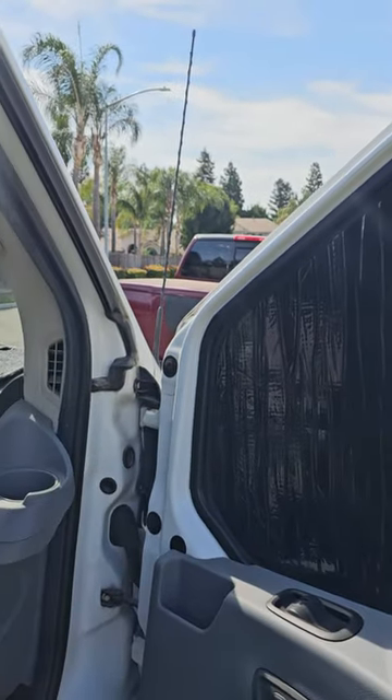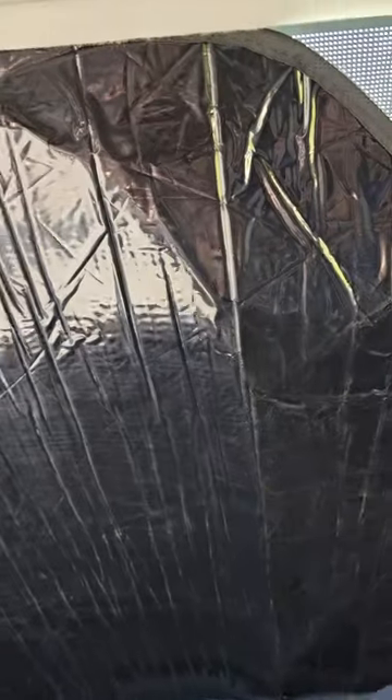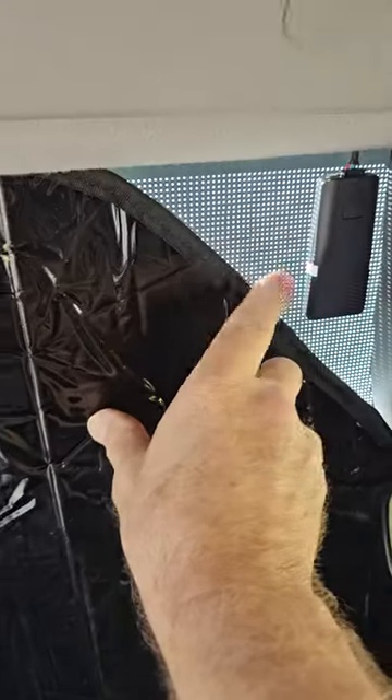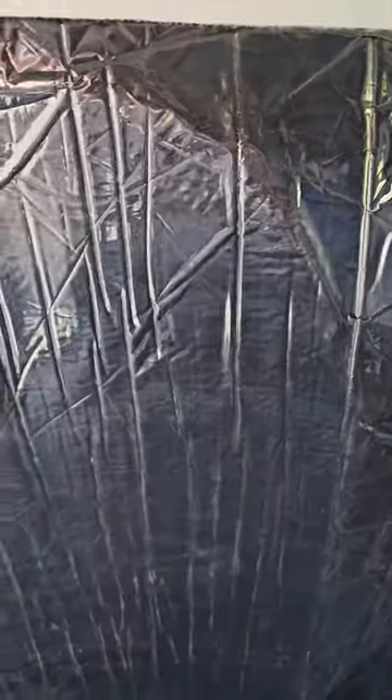Let me put the windshield one on and show you what that looks like. This is almost a near-perfect fit — you can see a little bit of gaps over there, but they have enough material where you can tuck it up under the headliner and protect that piece. They've also got their little sunshade strip built into the windshield shade, so it goes right up to it and you don't even have to drop your sun visors down.